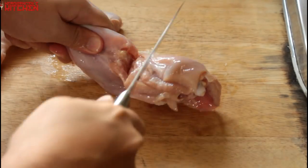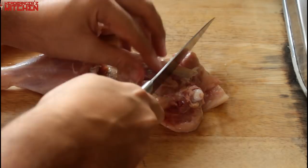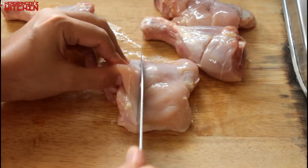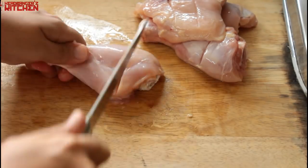For this recipe I'm using skinless chicken legs — the drumstick and the thigh — and I'm going to separate them both. Then I'm going to put big gashes on the chicken; the idea is that the marination penetrates the chicken, and these gashes will allow that marinade to sink right in.